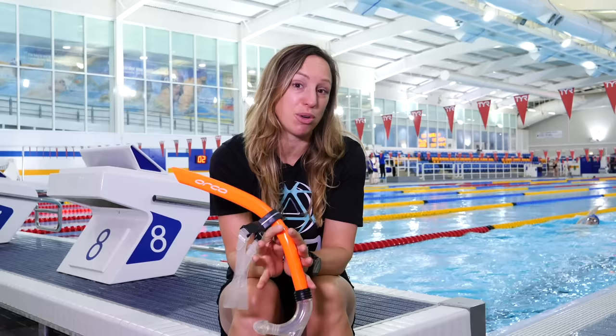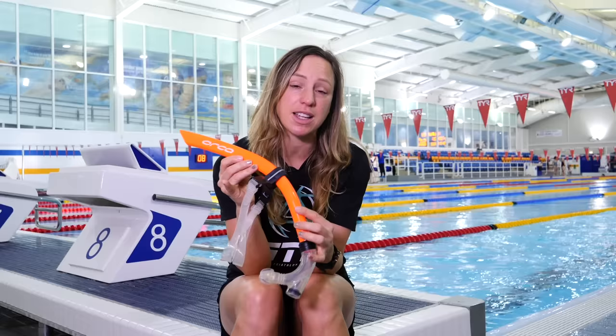Today we are off to go snorkeling. Although I'm really sorry to say that sadly, no beach and no tropical fish to look at. Instead, we are here to work on our swimming technique and we're going to be using this swimming-specific snorkel to help improve your front crawl stroke. I'm going to be covering exactly what one of these is and how and when you should use one.